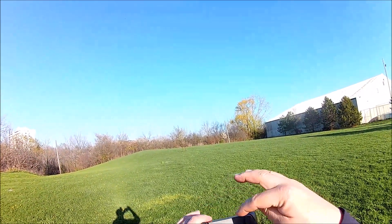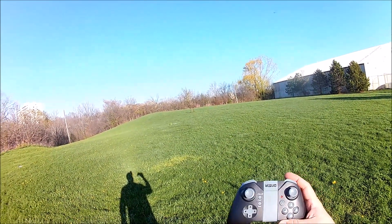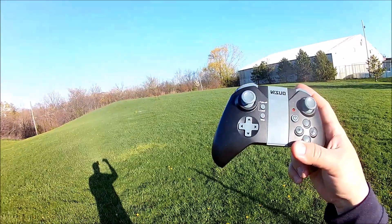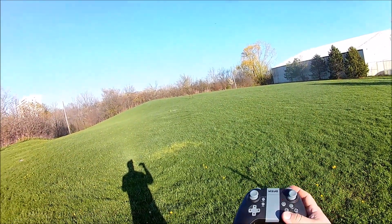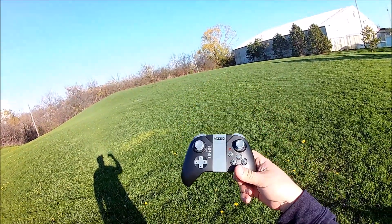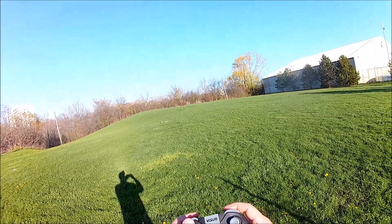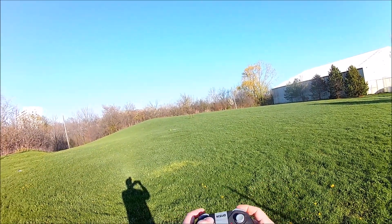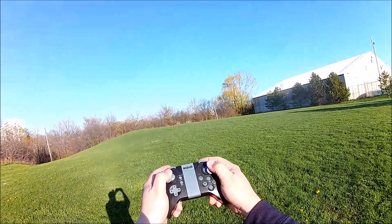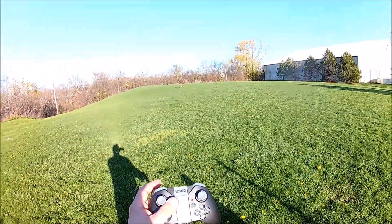All the buttons are there — that's the speed and flip button. We're going to do a line-of-sight flight today. This thing does Wi-Fi FPV and you can fly it with the phone at 60-meter range, but we're keeping this video short. It's down-up-down to bind, and we've got auto takeoff — it calibrates and gets the propellers going.